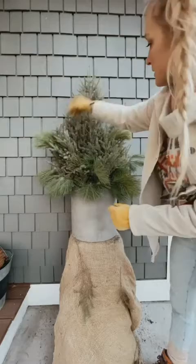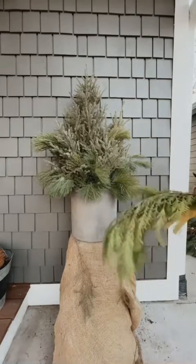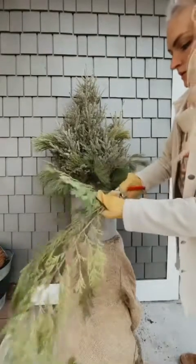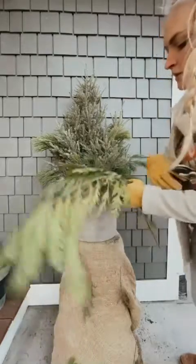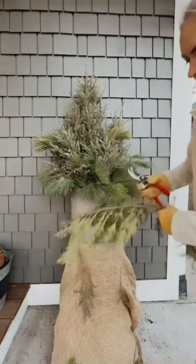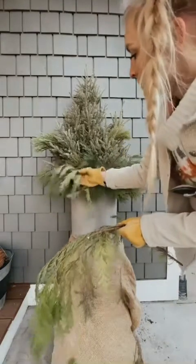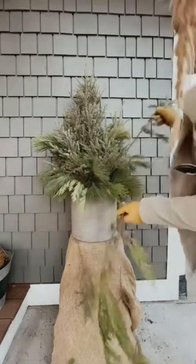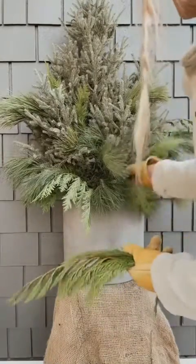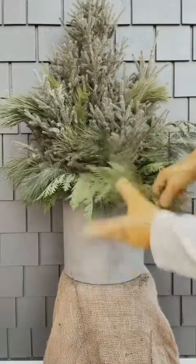Next I'm grabbing some cedar, which is really fun for draping towards the edge of your pot. Cedar is a little tougher to manipulate, so cut it into smaller pieces — too long a piece will stick out and droop way more than you want. Point it up and it will droop down naturally. Make sure you're hitting the soil when you put these in so they don't blow away during winter.